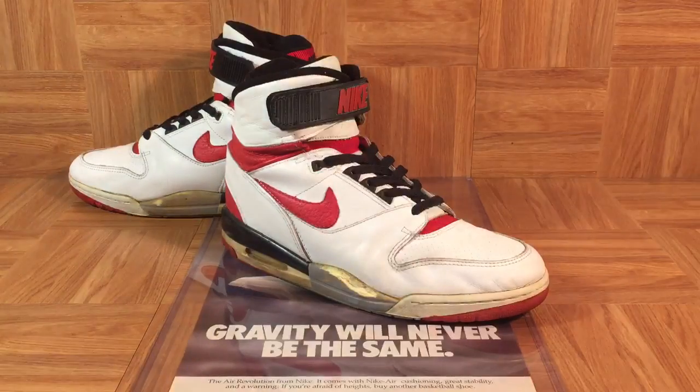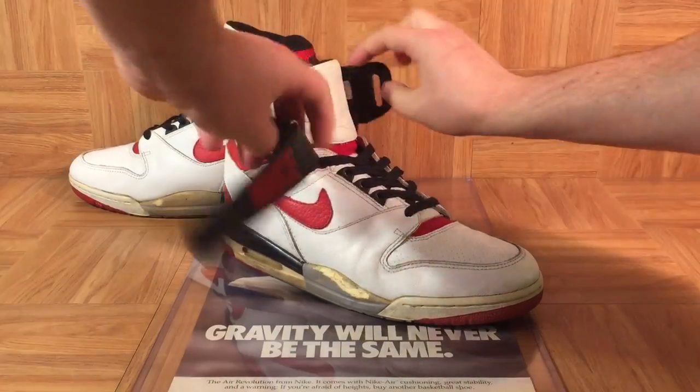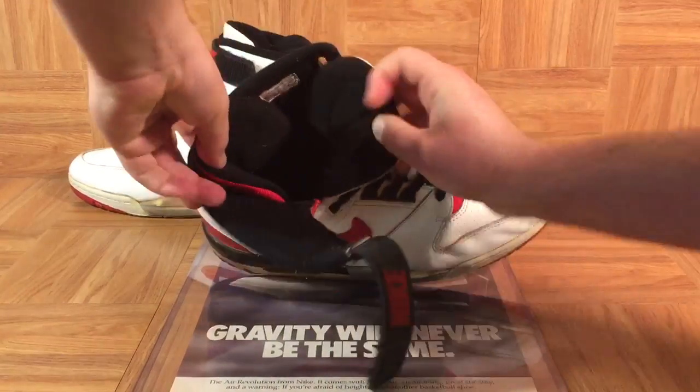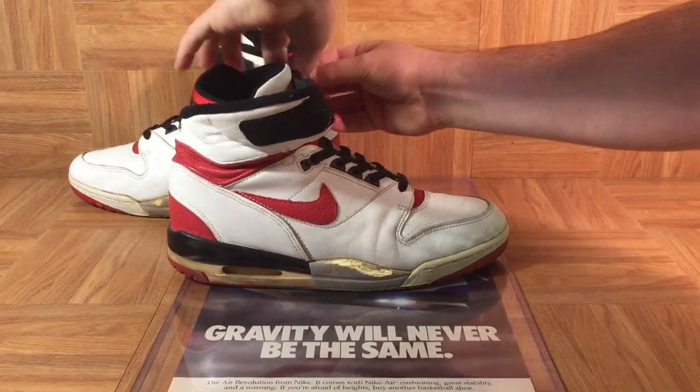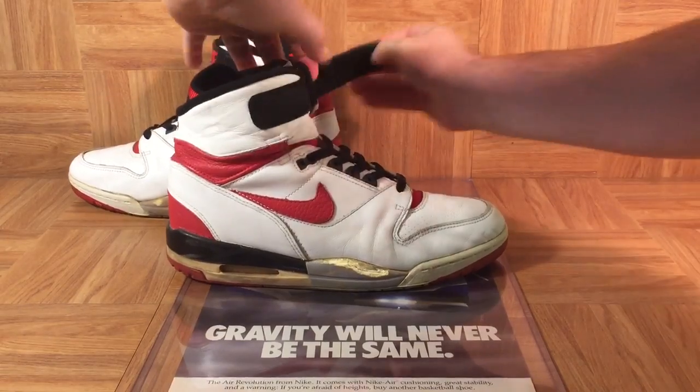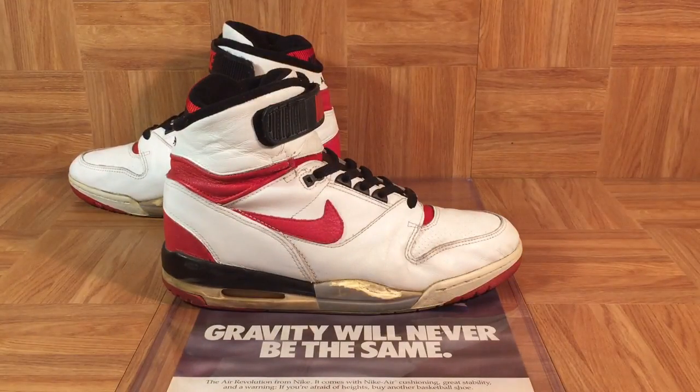Another cool feature on the Air Revolution is this Velcro strap right here. This was actually inspired by ski boots — remember ski boots from the late 80s and early 90s? You'd strap them on and as you put this strap in, it would sort of click into place. That was the inspiration for the strap.